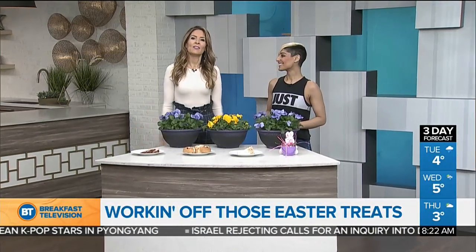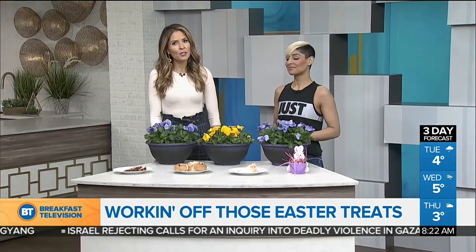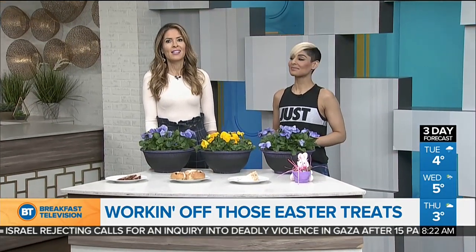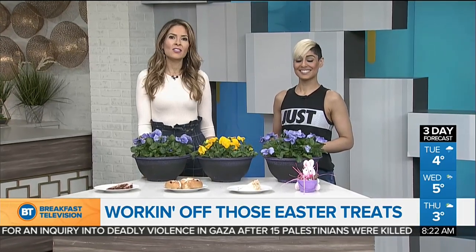Welcome back everybody. After a weekend of indulging on chocolate eggs and other decadent Easter treats, you may be feeling a little bit sluggish today. I think we all are. Fitness expert Sonja Joss is back to help us burn off those extra calories and set us on the right track. Look, she brought these beautiful bowls of salad.